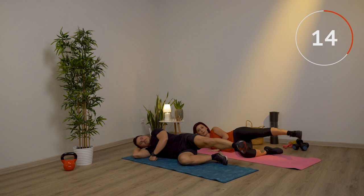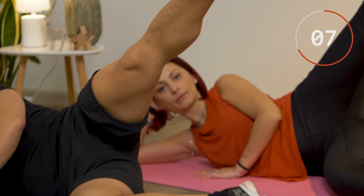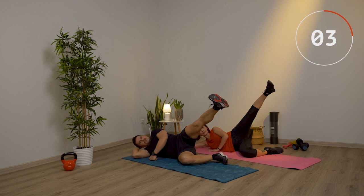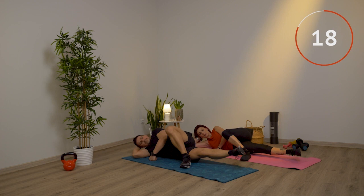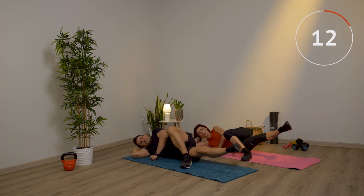Altri due. Ti fermi a metà e me li fai piccoli. La gamba sopra la porti avanti, stendi la gamba sotto, facciamo gli adduttori. Sali e scendi grandi, più che puoi. Tieni la testa sempre rilassata, appoggiata giù. Ultimi due e me ne fai 10 piccoli.